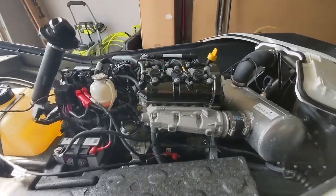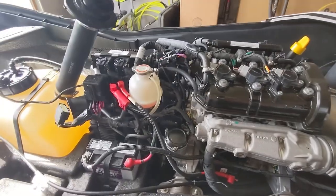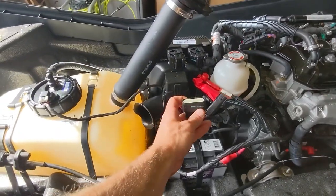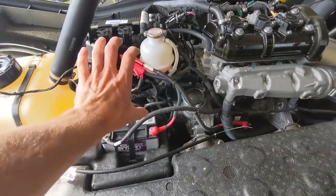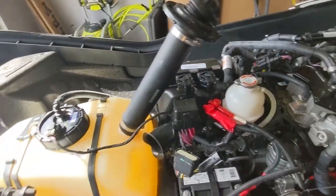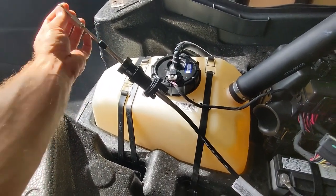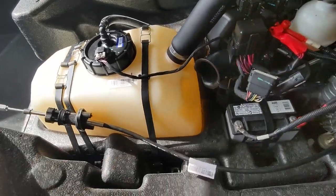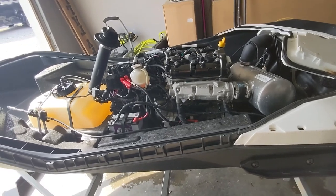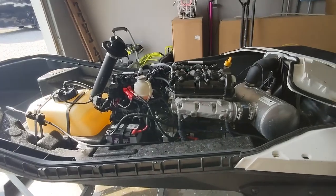In all of about maybe three minutes, pull all the plugs, put new plugs in, plugged everything back in. One thing I didn't mention — before you pull the top off, you'll have to unclip these two connectors, and then up inside your steering, this is your steering arm that goes back to the back. It'll have to be undone — it's just a little 10 millimeter bolt that sits on there so that you have your steering back to your impeller or prop in the back.